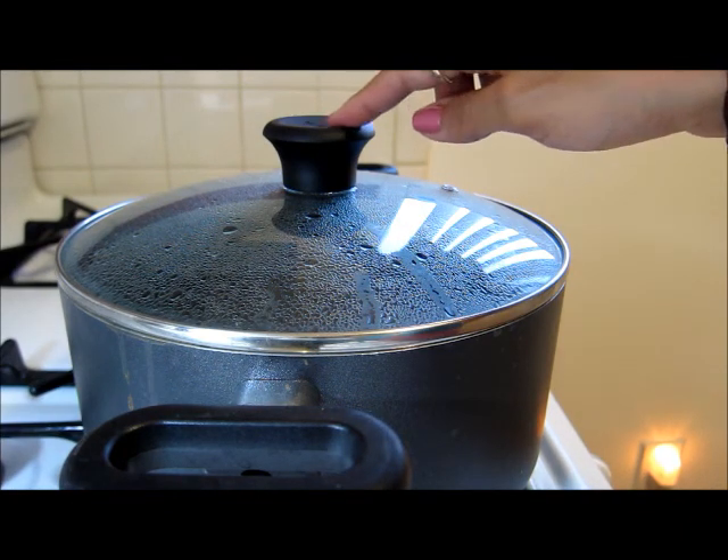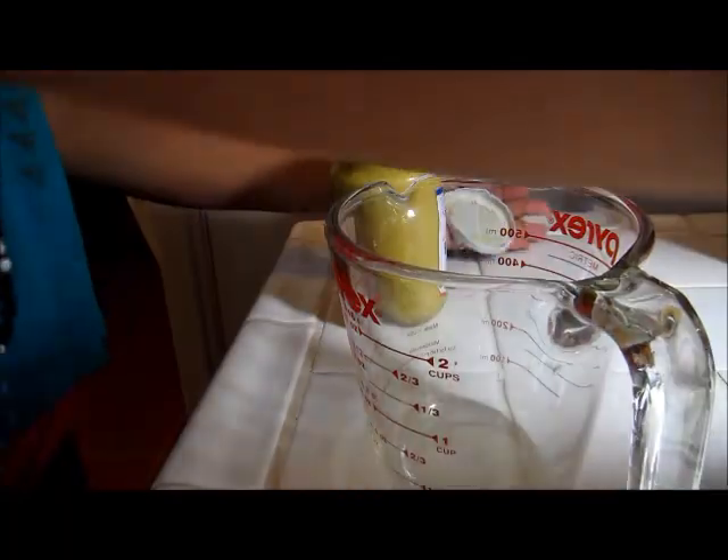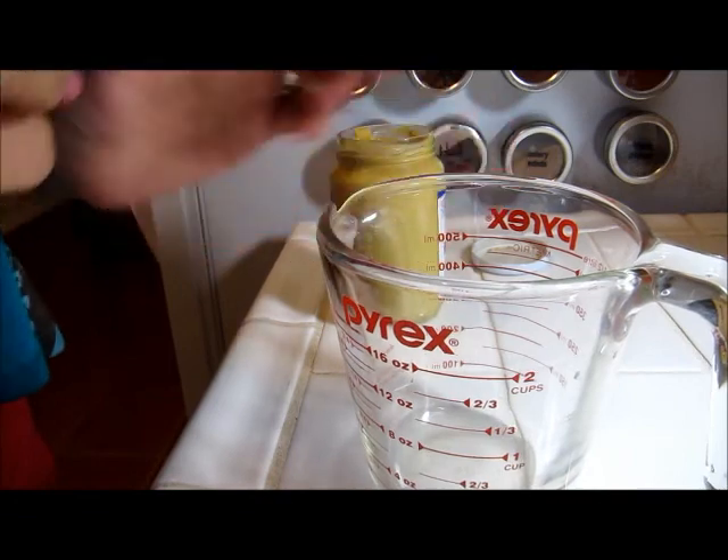The first thing you want to do is boil a pot of hot water so we can blanch our green beans. While we're waiting for our water to boil, we're going to start on the vinaigrette for the salad.